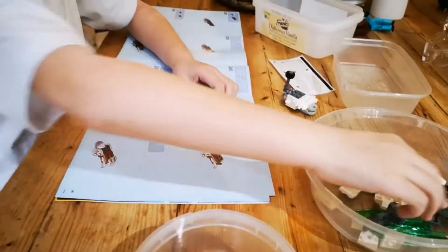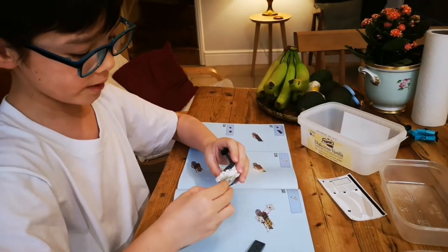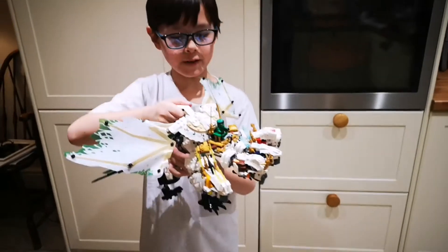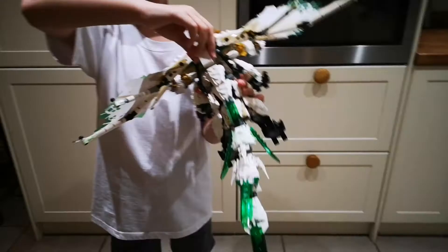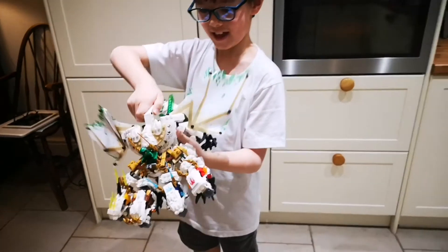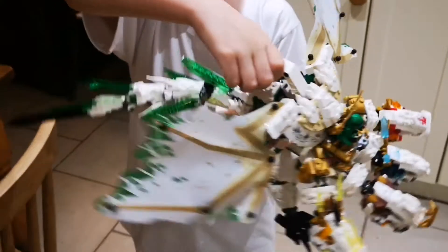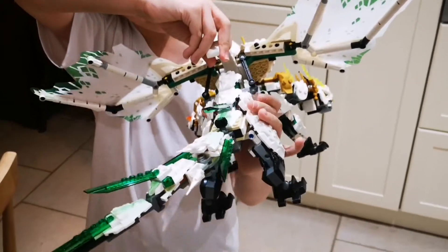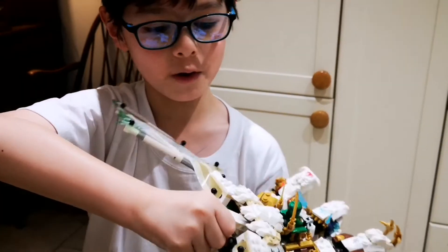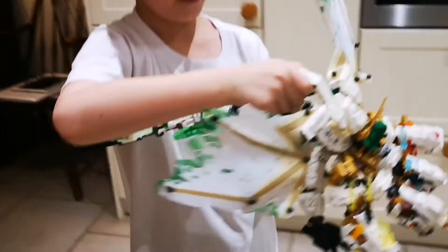This is the tail — I'm building the tail and I think it's going to go in here. I finished it — wings, tail, and forehead! It looks really cool. Under the wings there's a thing to keep them stable, or else they'll just go everywhere.